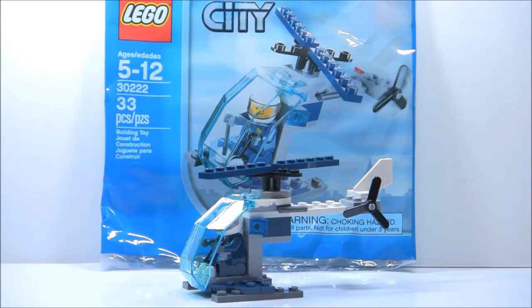I rate this set a 7 out of 10, because I love the window piece — it's very usable. The figure is an okay throw-in, and the actual whole structure itself is pretty cool too. I think it's a pretty cool mini helicopter — probably one of the much better helicopters from City polybags.